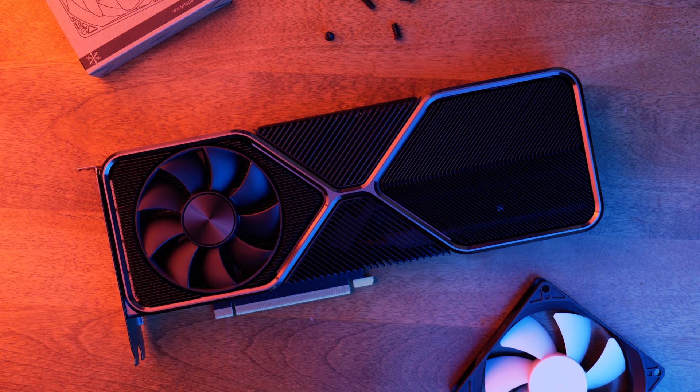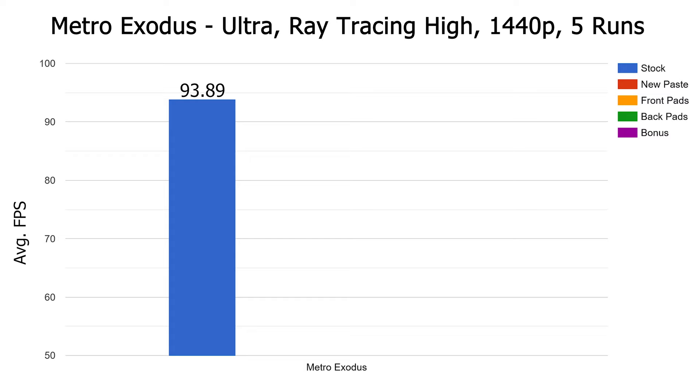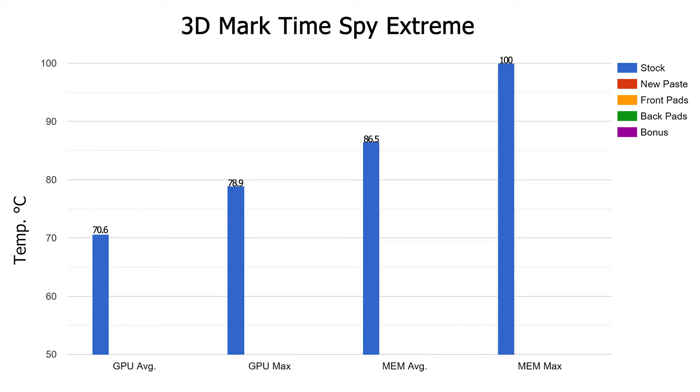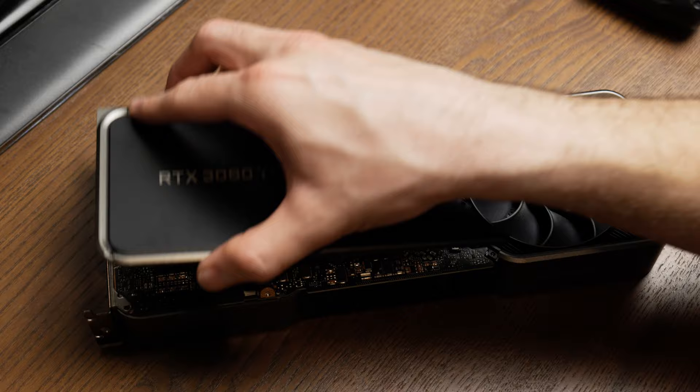The first test: stock. It's a stock card about seven months old, stock clocks, and stock fan curve. Starting with Metro Exodus: GPU average of 73.4, max of 80.3. Memory average of 89.9, and max of 100 degrees Celsius. Average frame rate of 93.89. As for Time Spy: GPU average of 70.6, max of 78.9. Memory average of 86.5, max of 100. Benchmark scored the GPU at 9,527, which caps off our baseline.